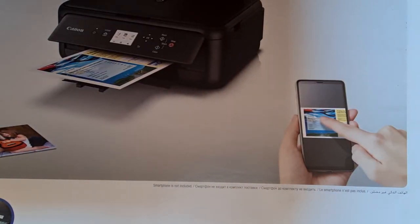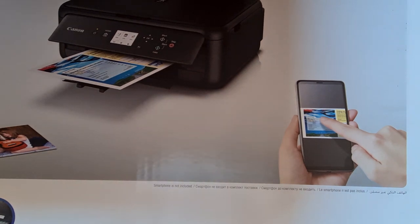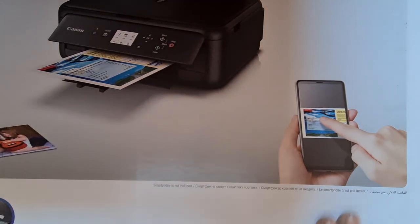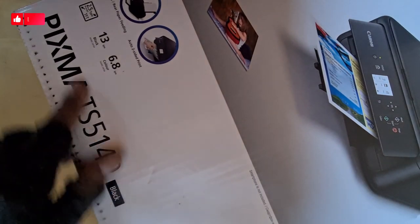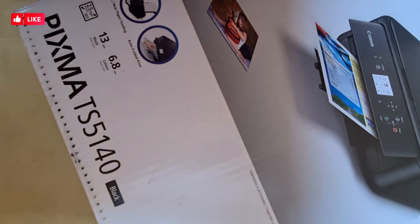Hi guys, welcome to the channel. I have this printer here — unboxed it a bit deep for my table and my tripod, sorry. As you can see, it's a Pixma SD514 model.